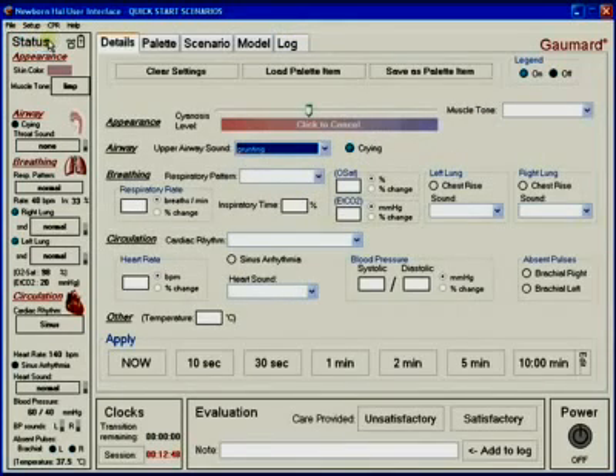The status panel shows the user the current vital state being transmitted to the simulator by the controlling software. For visual clarity, the status window is broken up into relevant sections. Additionally, when any parameter is updated, the corresponding value is highlighted in the status viewer. From the status viewer, the volume of throat, lung, heart, and Korotkov sounds can be adjusted.